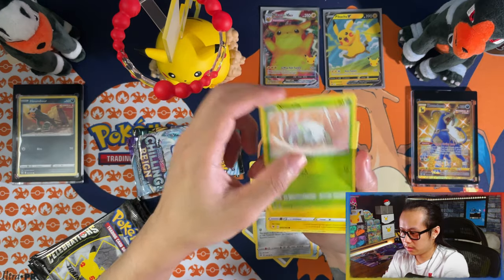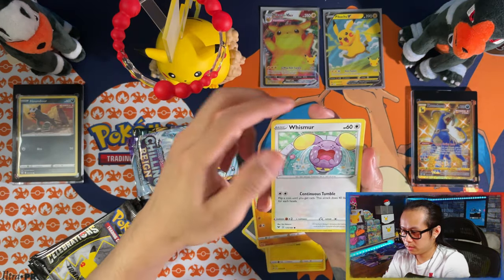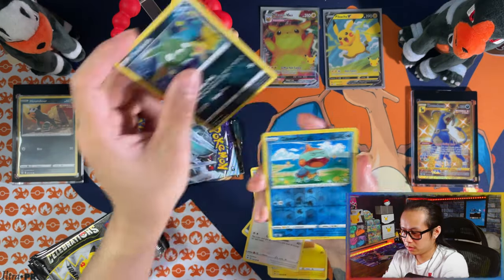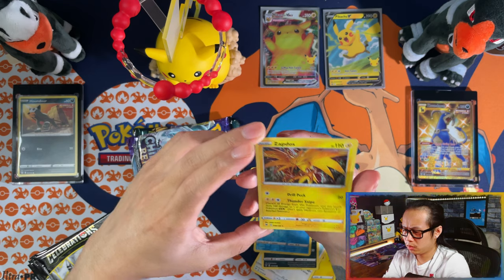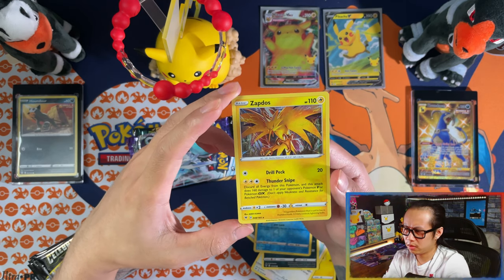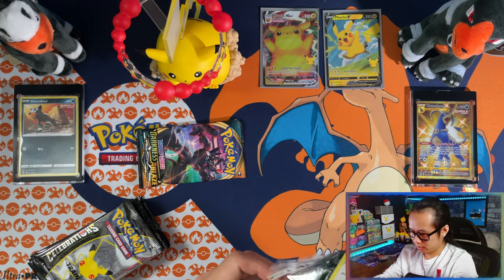Peraphone, Mincarda, Torkoal, Crofagunk, Wismur — rubbish, rubbish — reverse Chew Tool, and a hollow Zap Plus. Not bad, not bad — not quite a chill pull but a hollow is always welcome.